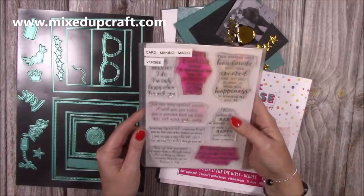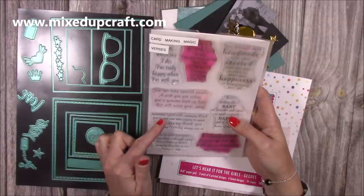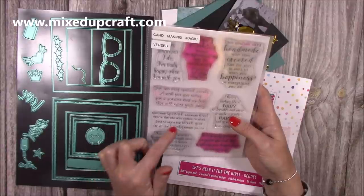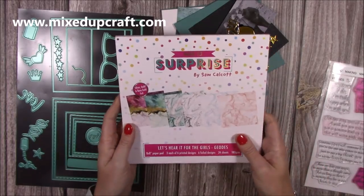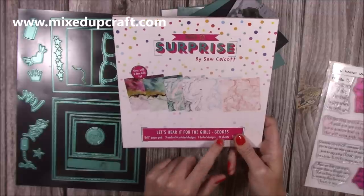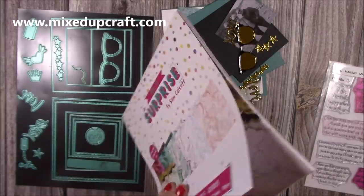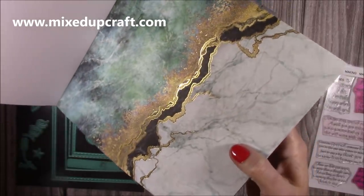The sentiment I'm using - I use it so much, they're just so handy - is by Card Making Magics: 'The Versus,' and I'm going to use 'someone special, someone kind, you're the one that comes to mind, just to say a big thank you for all the lovely things that you do.' I think that's really appropriate. The paper pad is 'Let's Hear It for the Girls' - the Geodes one. There's the Geodes and then the Candy one to choose from, but I'm going for this beautiful green with the foiling that runs through.